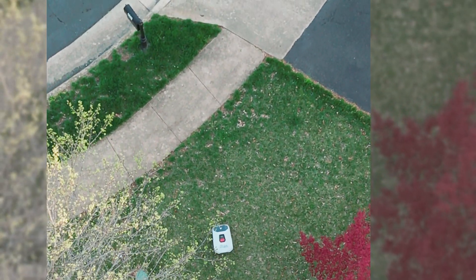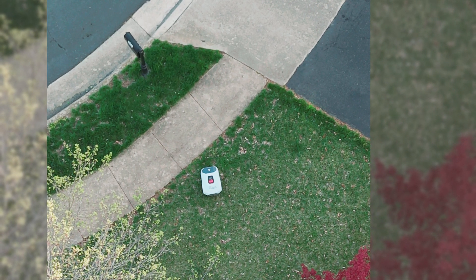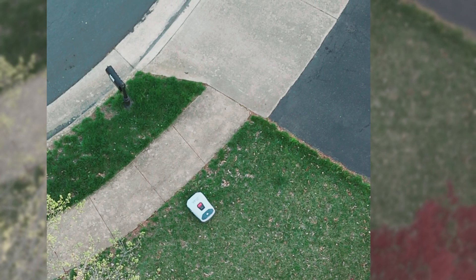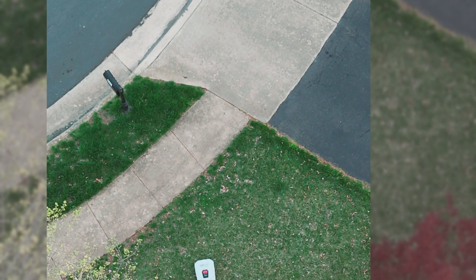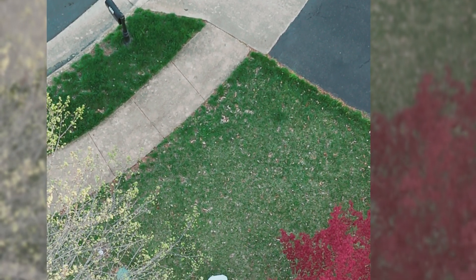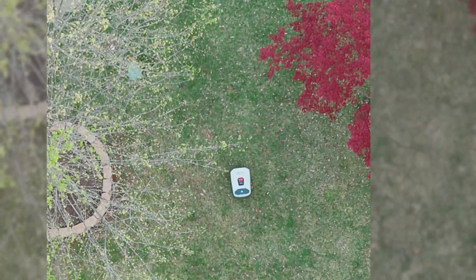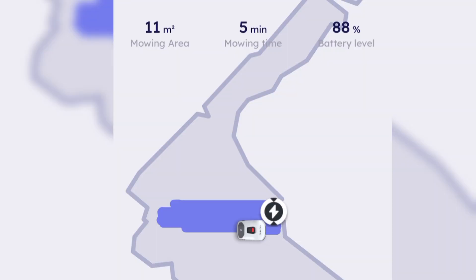Here's the Amphibot actually in action. As you can see, based on where you drew the zone it will stop pretty much at the edge on its own, turn around, and start going back the other way to complete the zone. I've noticed mine does do stripes in the grass — probably not that visible from this overhead angle, but it definitely does that. It goes in straight lines, not an erratic pattern. In the app this is what it looks like when it's running, so you can track it and see the path it's already covered.